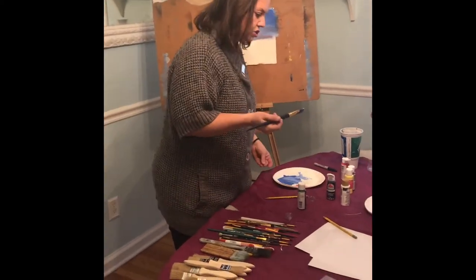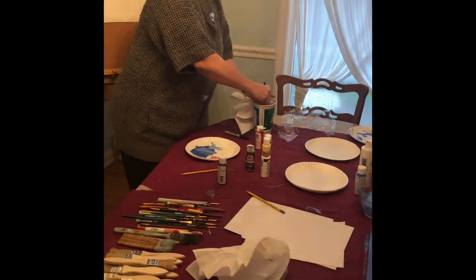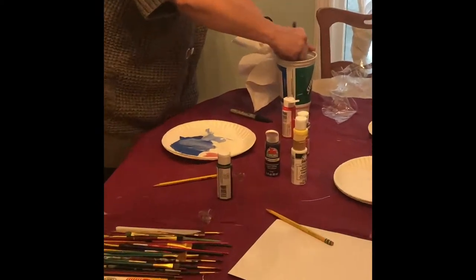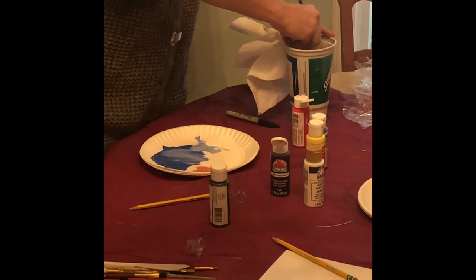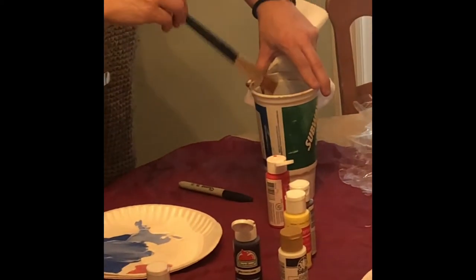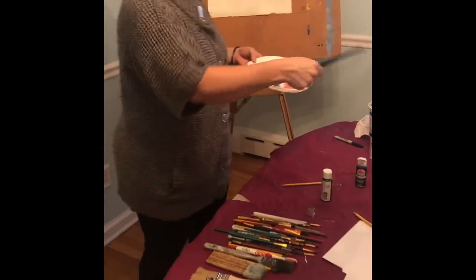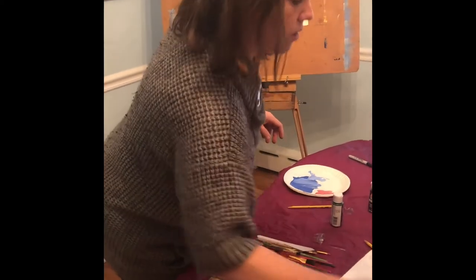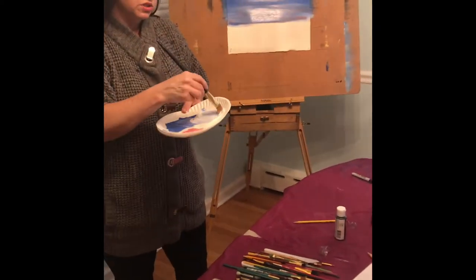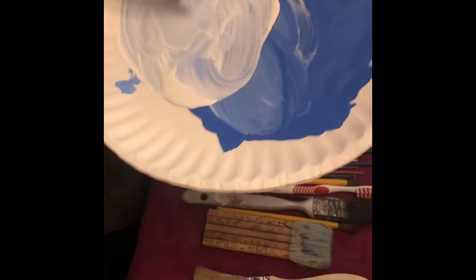If you add some color and you don't like it, rinse your brush, go back into your blue, and go right over it. Work a little bit quickly because your paint is going to dry, but you have a little bit of time while the paint is wet to change your mind. Now let me show you how to rinse your brush — hold your cup so it doesn't spill, push the brush gently, then rub it on the edge of the bowl to get as much water off as possible.